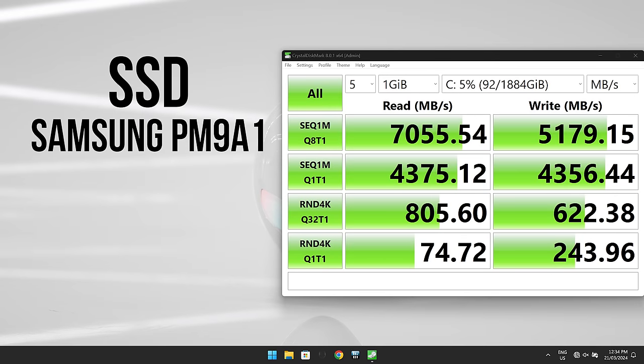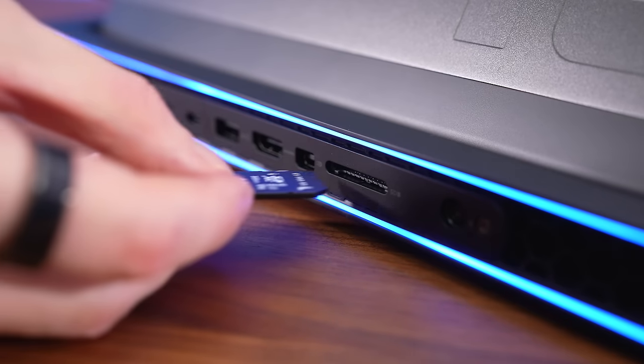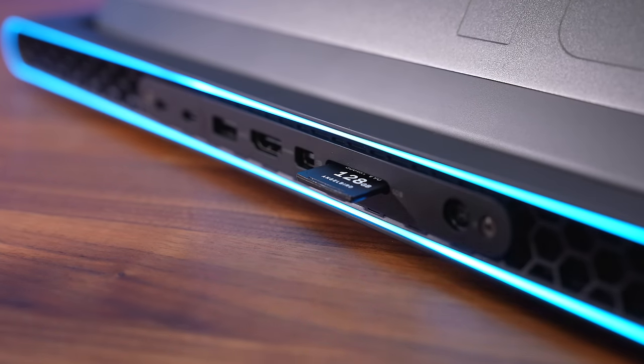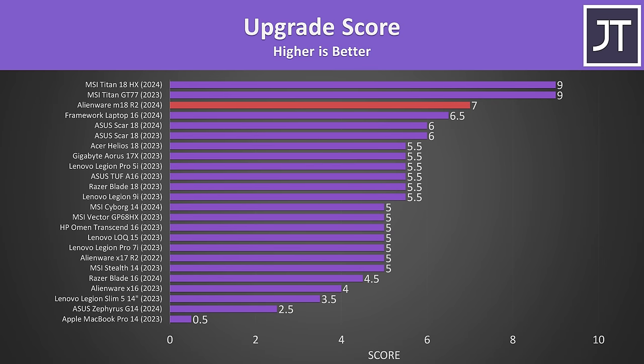The speeds from the 2TB PCIe Gen 4 SSD were great, and the SD card slot was fairly fast too. It doesn't click in for security and sticks out a bit, but it will be harder to bump as it's on the back. It's got the fastest WiFi 7 we've tested so far. The upgradability score is well above average due to the extra M.2 slots — the M18 has more M.2 slots than any other 18 inch gaming laptop I've tested in the last two years.